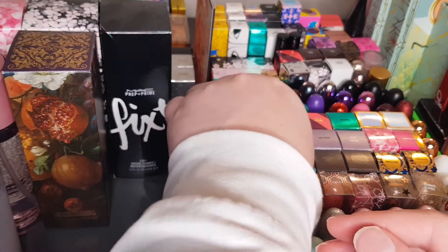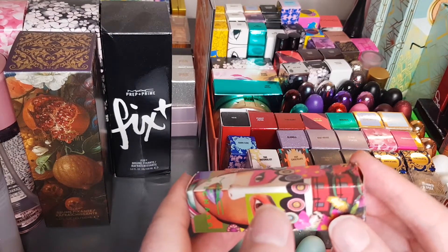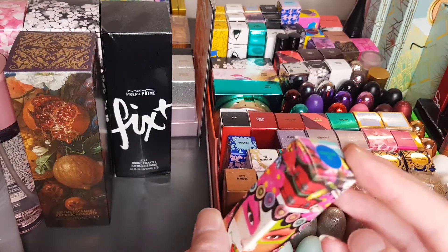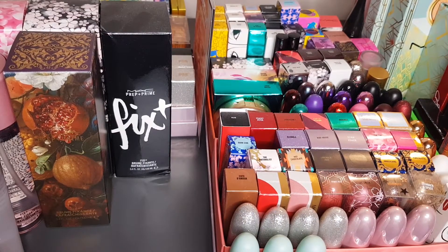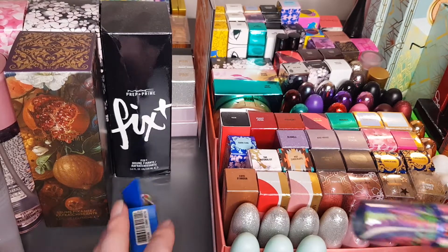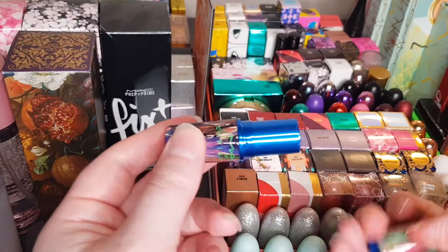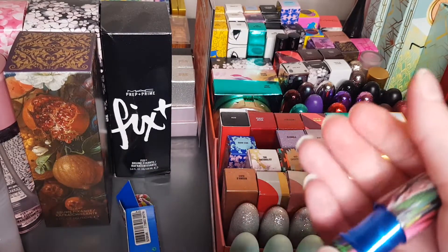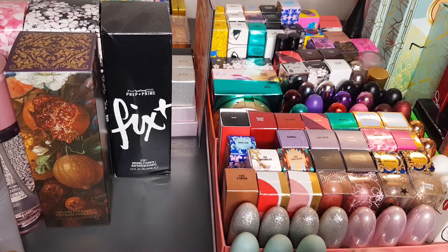Next one — I wasn't sure what collection this was from, but it says Chris Chang on the actual lipstick, so it is a Chris Chang collaboration. It's called Vermilion V and it's a matte lipstick. This is definitely one of my favourite designs — the design is out of this world. Of course it's a red lipstick — one of my favourites out of all of these, because it's just so intricate.